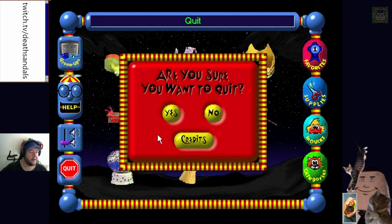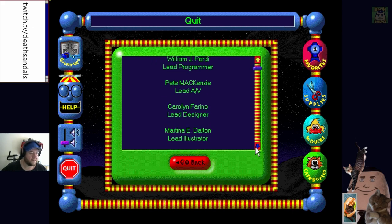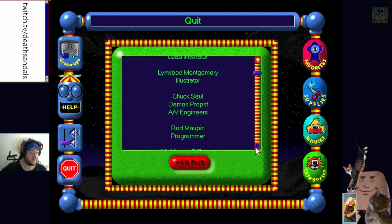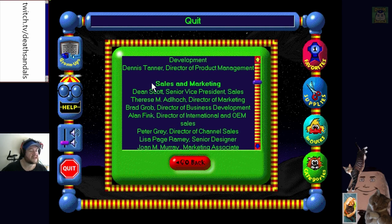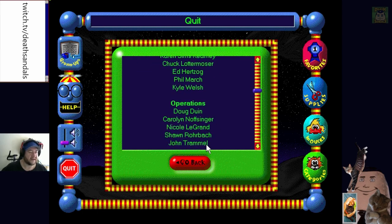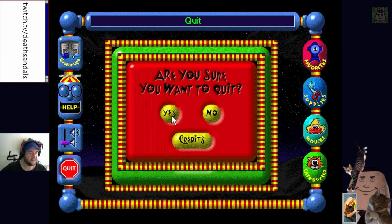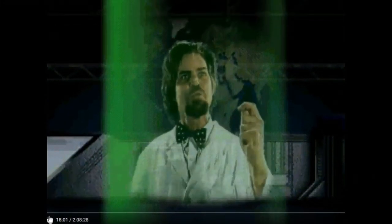Quit - 'Are you absolutely positively sure you want to quit?' Yeah, let's look at some credits first. We don't even get a scrolly one. A fair few people worked on this. Of course they put up all the marketing and sales people - that sounds about right. I've broken it because I've clicked it a million times. 'Are you absolutely positively sure you want to quit?' Yes! I'm watching Death Sandals' video, by the way - that's who the person is. If you want to watch a full playthrough, Death Sandals.